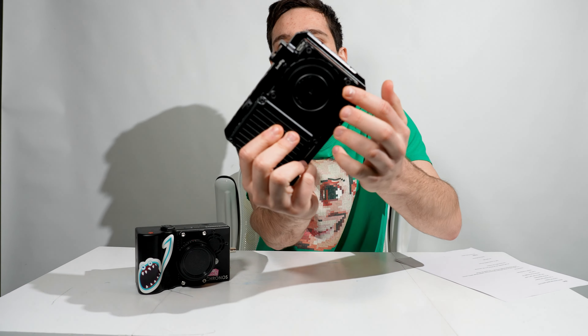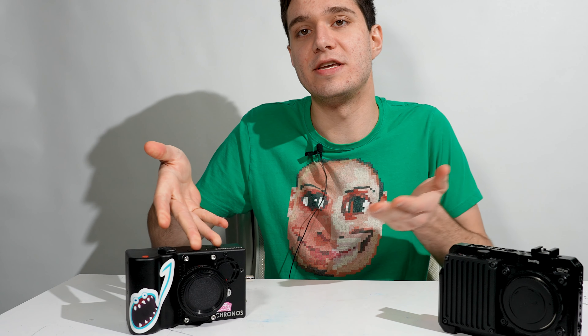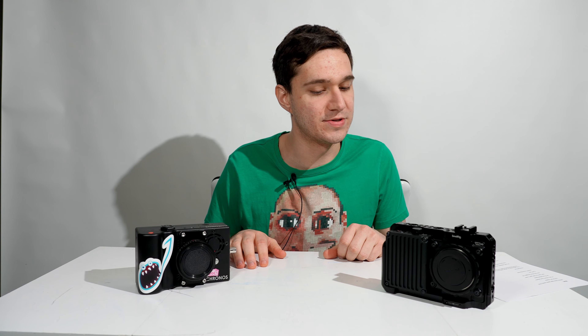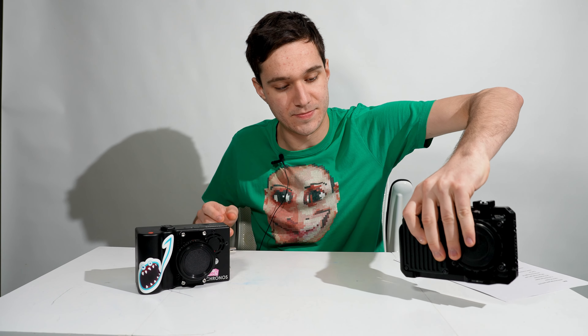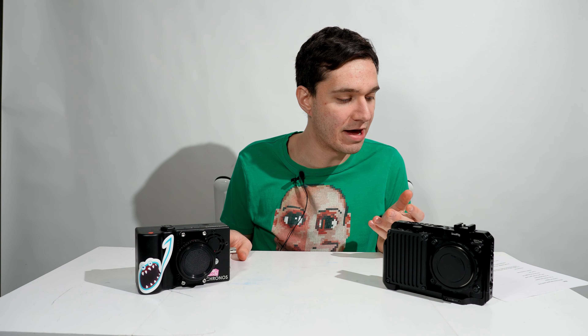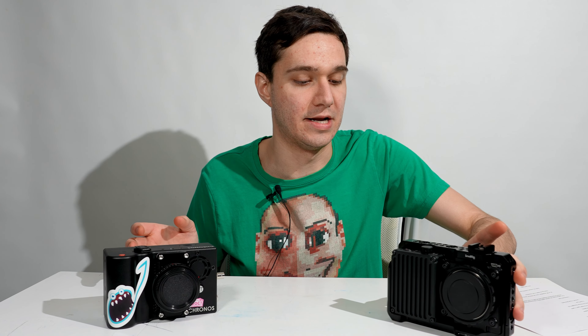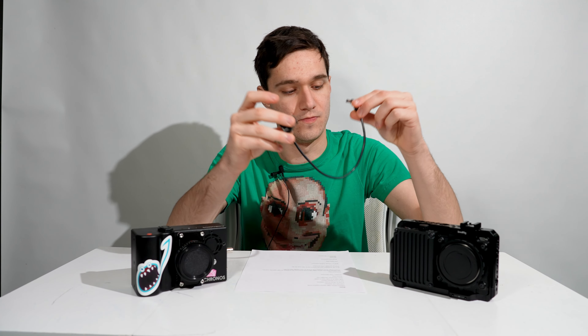You'd unscrew the bracket and put something to give yourself spacing. You also get a USB Type-A to Type-C cable to plug into your computer, and a 3mm hex driver — I'm pretty sure that's just to unscrew the front mount. One year warranty. Also included with the Wave is a D-tap cable, so you can plug in your V-mount batteries to the camera. This is awesome to have, and the fact that it comes with the camera is even better.